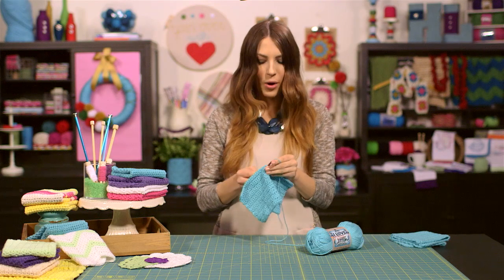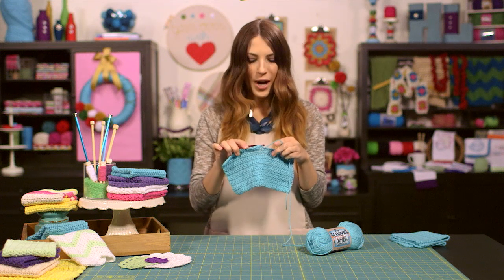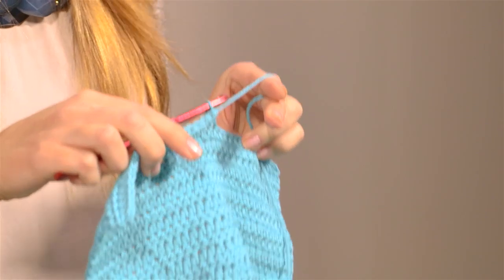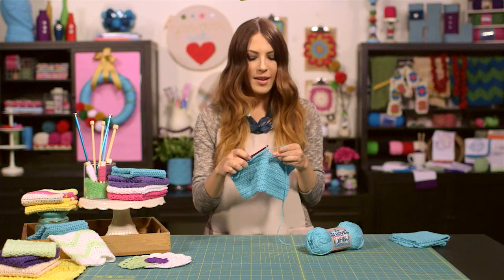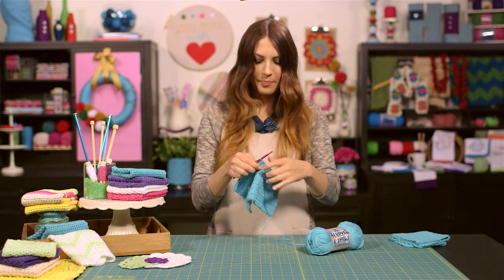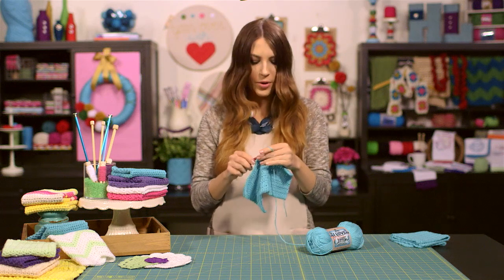I'm working on my 15th row now, and here's what it's looking like. If yours looks anything like this, you're on the right track. You're going to continue to do your half double crochet for 30 rows total, which is about 10 to 10½ inches high. You could, of course, always add more rows if you would like your dish cloth to be a little bit larger. Just keep going with your half double crochet all the way across each row until it's time to turn your work and start the next row.